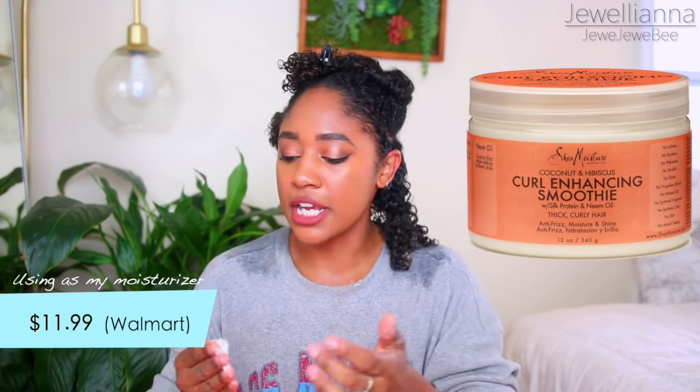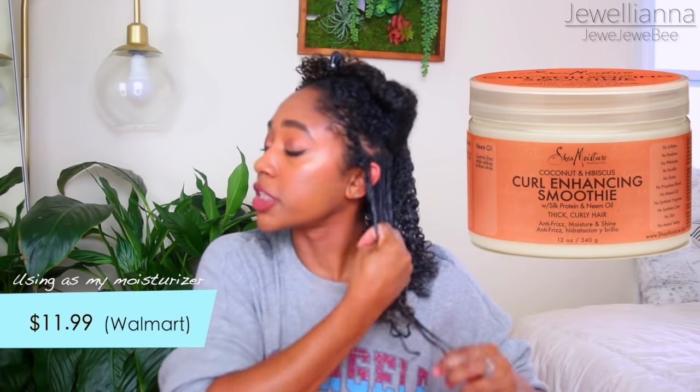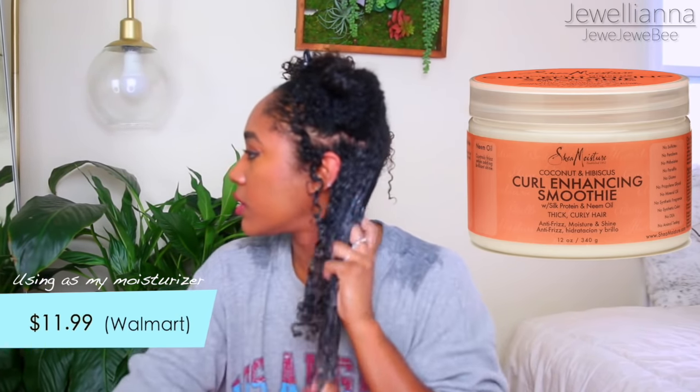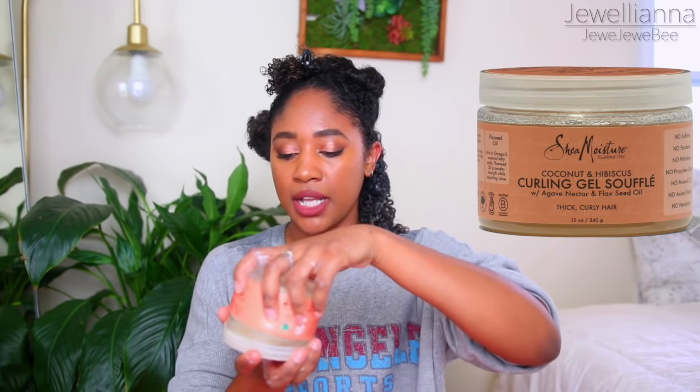So now I'm going to be using one of my favorite product combos ever. I pretty much keep these on stock all the time. It's probably one of the first natural hair products I bought and it always does amazing. Because I used the Denman brush already, it makes it really easy to smooth this product through my hair. And then the last product I'm going to be using is the Shea Moisture Curling Gel Souffle from the same line.